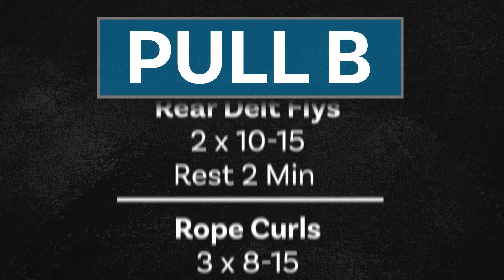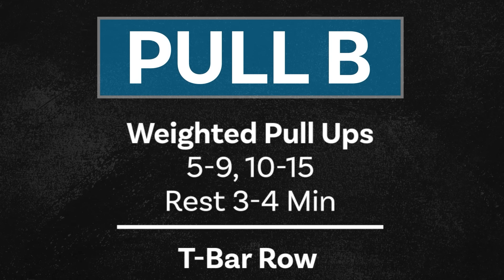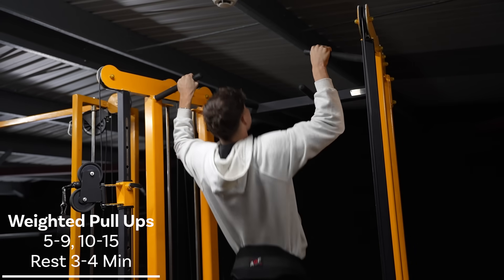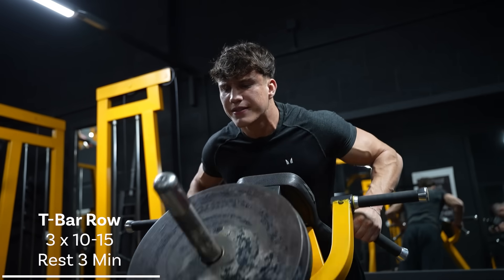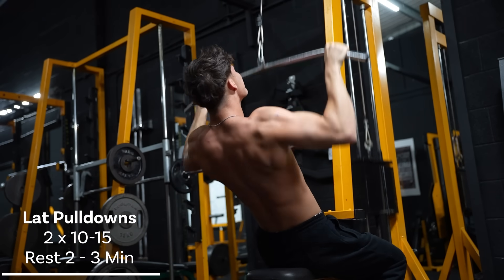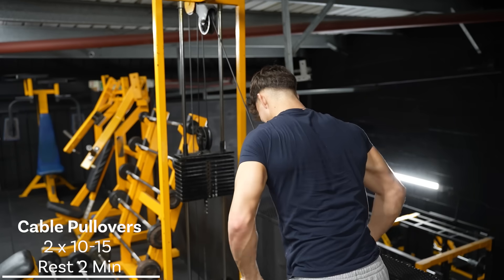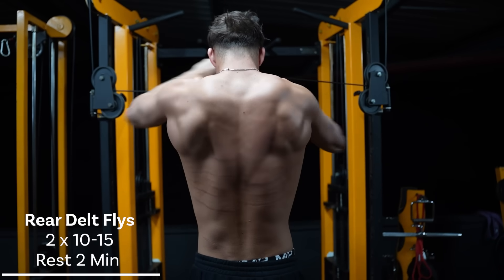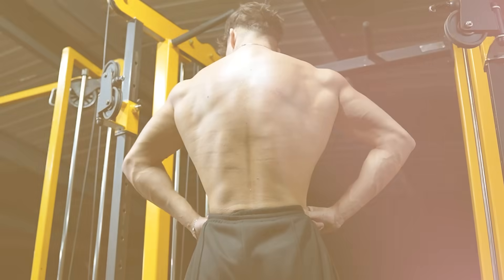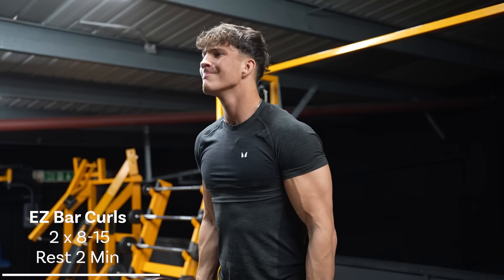Day six is Pull B. This is targeting more back width, getting that nice V-taper look, and it starts with weighted pull-ups — a top set of five to nine reps and a back-off set of 10 to 15 reps. If you can't do weighted pull-ups, I recommend trying resistance bands or using one of the assisted pull-up machines. We then move on to T-bar row, then the classic lat pull-down, and then to fully burn the lats off, cable pull-overs. Finally, to bring the back section to an end, we perform rear delt flies again, just like last time. The pump after all of this is just nuts. But just like Pull A, we don't want to neglect the biceps and forearms, so rope curls and easy bar curls to finish it off. And there is Pull B complete.